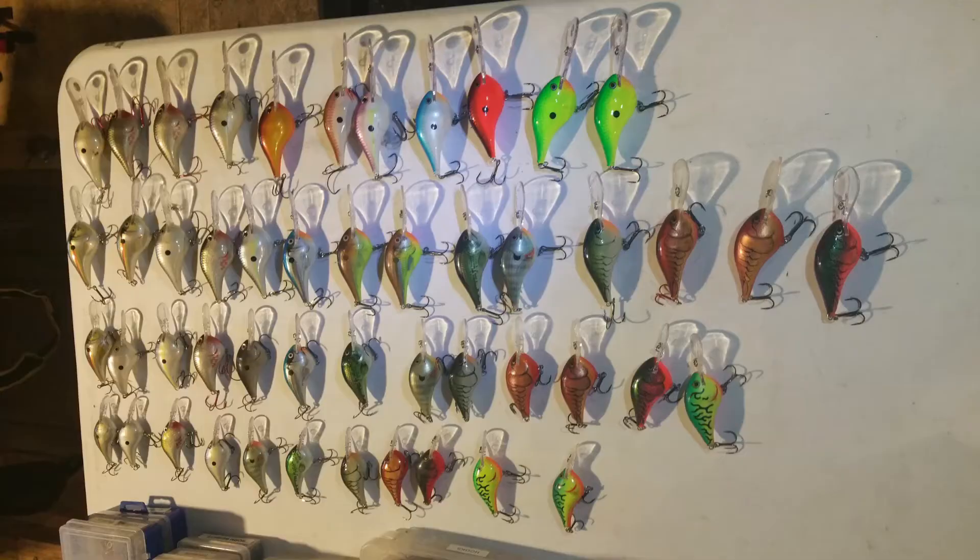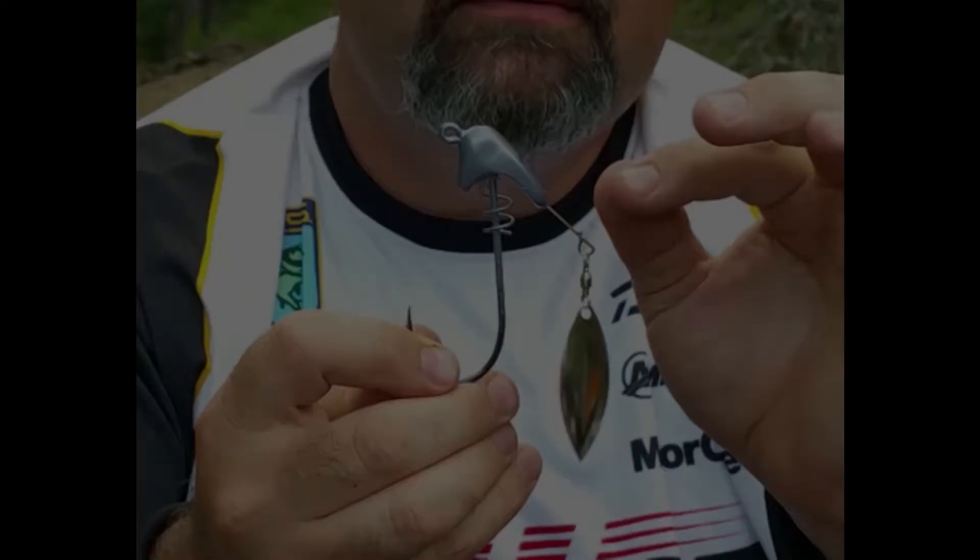If you're going to fish dirtier water, most baits are made in an array of different colors nowadays, so you want to match the color to the water clarity. The second part is vibration — if you're fishing in dirtier water or maybe around grass or heavy brush, you're going to want a little bit of vibration.